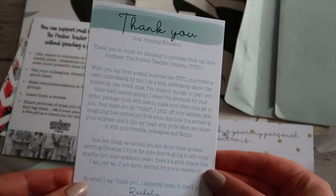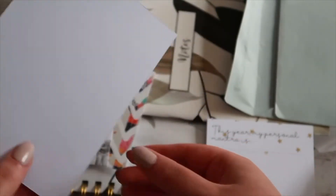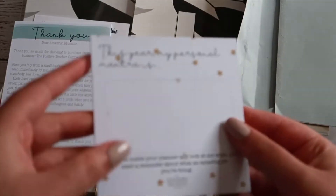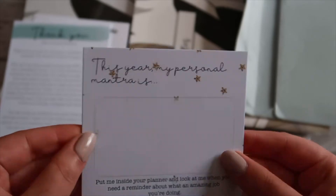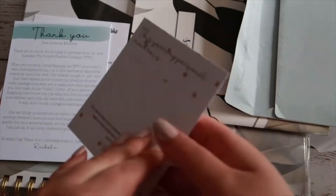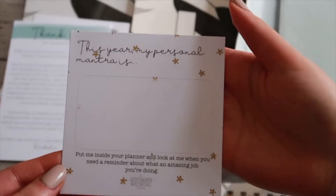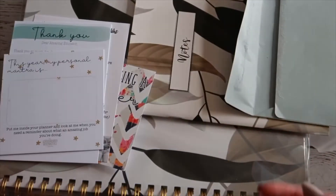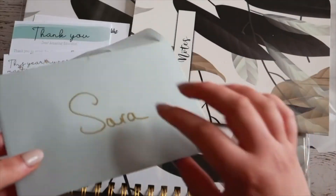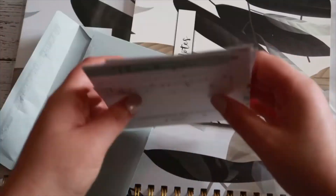I do know that she is based in Leeds. I did one year buy the American version of a teacher planner - basically like an Erin Condren - but it just got really expensive, so it is nice to see that there is a UK version. And then there's something about a mantra as well - 'This year my personal mantra is...' - which is nice, something probably to keep inside the teacher planner. I'll put those back in the envelope and then show you what else I've got.